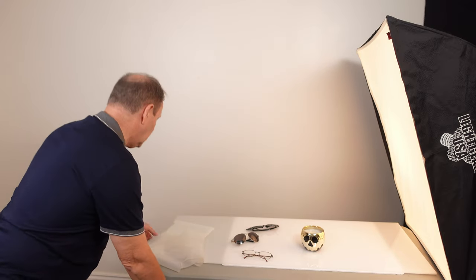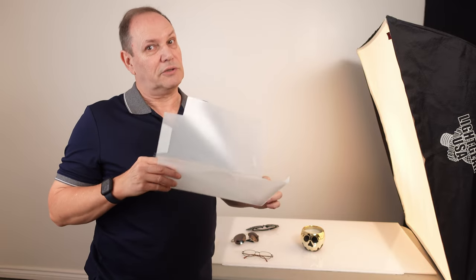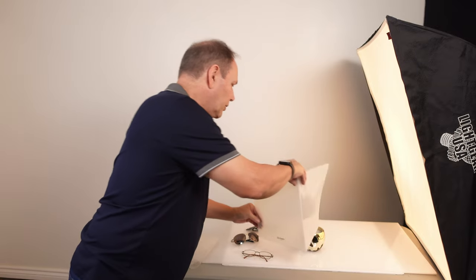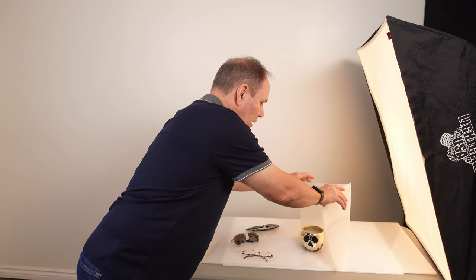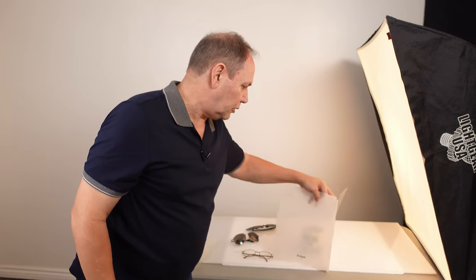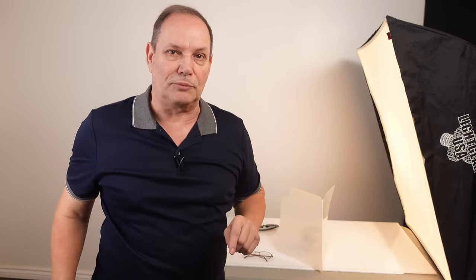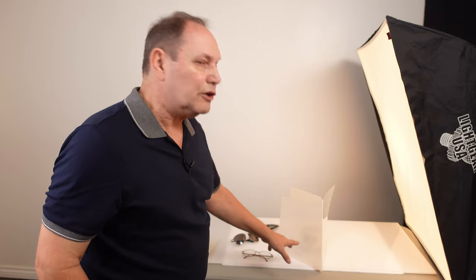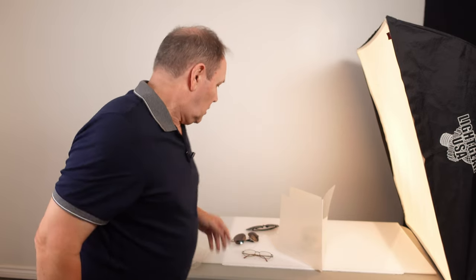Another option is a simple file folder — if you watch this channel you'll have seen me use file folders for different things. It's an opaque material; I can stand it there to block and diffuse the light and then shoot. If I have the room-reflection problem, I can do it this way and shoot over the top onto the subject. You're getting the folder showing in the subject instead of the room, which solves that issue.